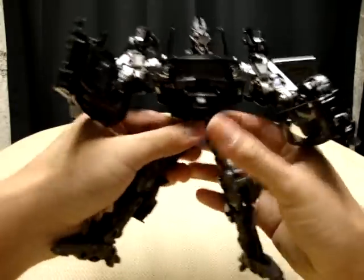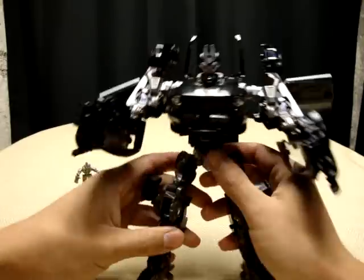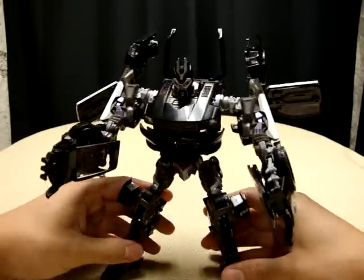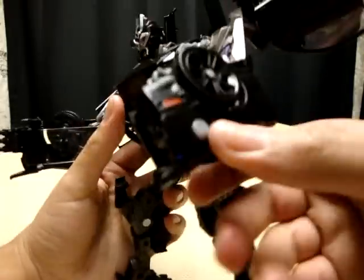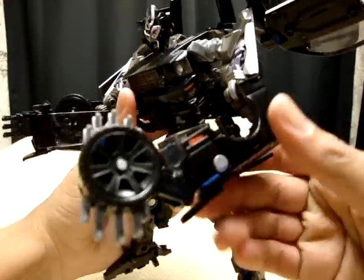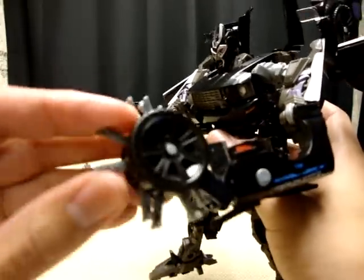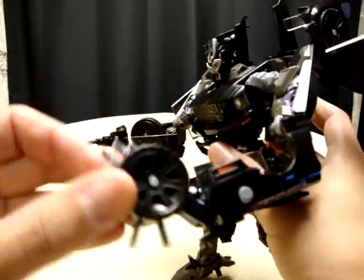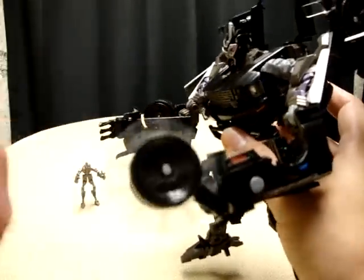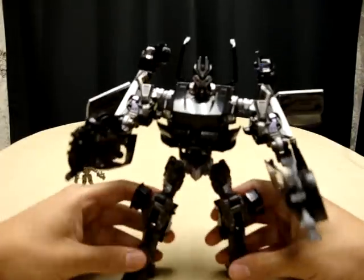And there you have Human Alliance Barricade in robot mode, which is simply, simply awesome. I love this figure so much — it's not even funny. One gimmick he has: if you push the little gas cap, you get his little saw blade. You just extend it out — it's the saw blade he had in the movie, a very nice touch.